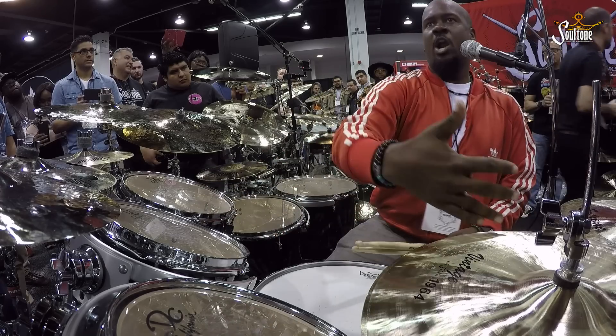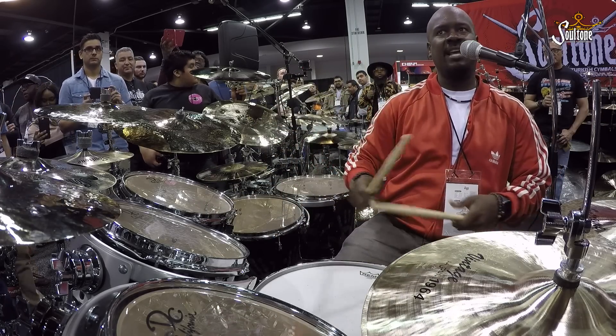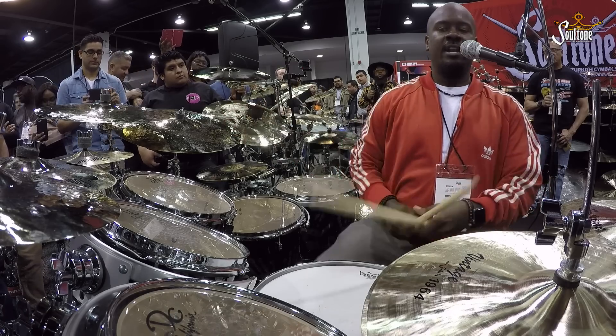I don't know what it was, but it just worked. It just worked into it — it was an adjacent move to it. So you take that one lick and then it branches off to another. Now, here's the thing.